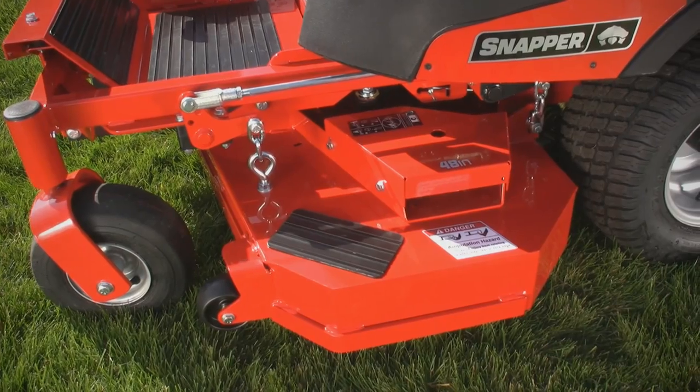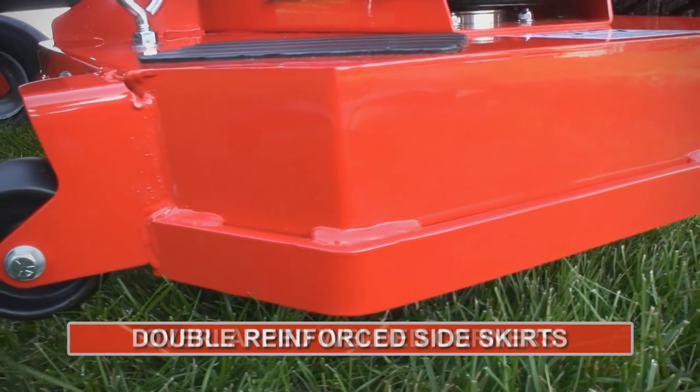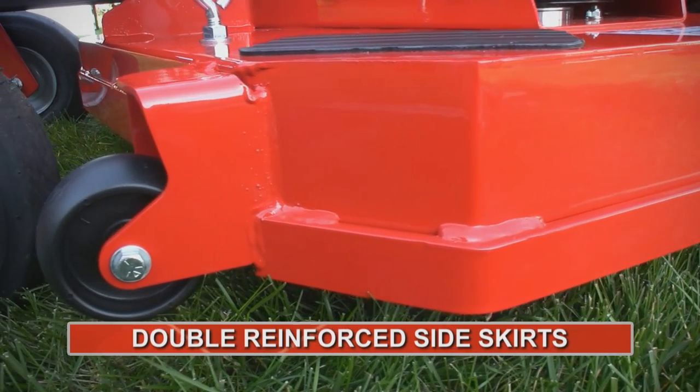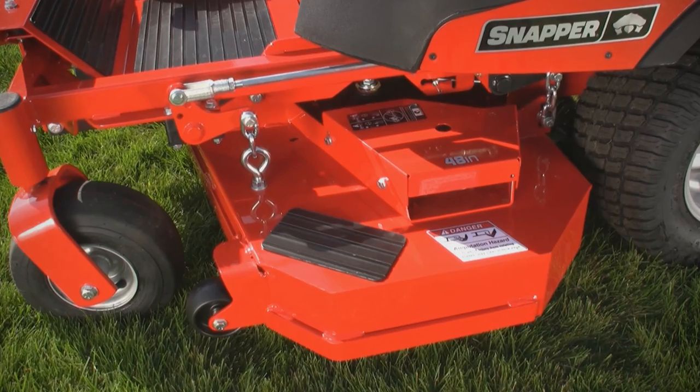Like a fabricated mower deck. We take 10 gauge steel, overlap and weld the corners, double reinforce the sides, and add a reinforced edge. The result? The toughest deck in the neighborhood.